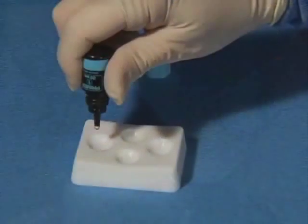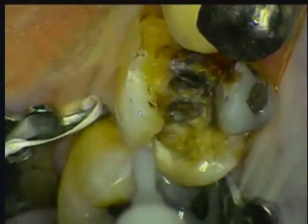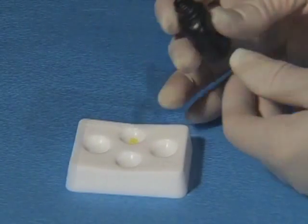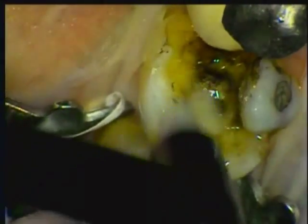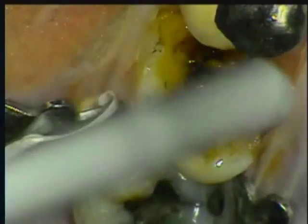This technique is very simple. First, dry the tooth and apply Protect Bond primer for 20 seconds. Then gently blow air to lightly dry. Then apply Protect Bond, distribute with a gentle airstream, and light-cure for 10 seconds.